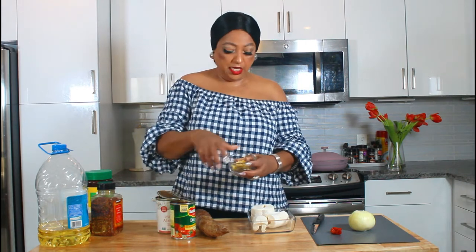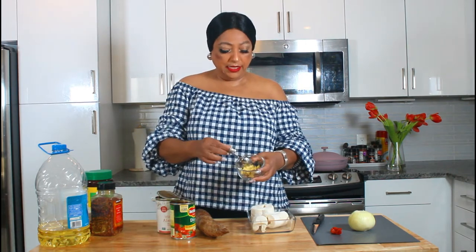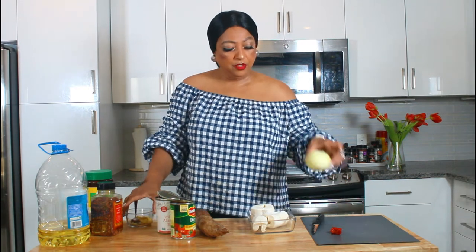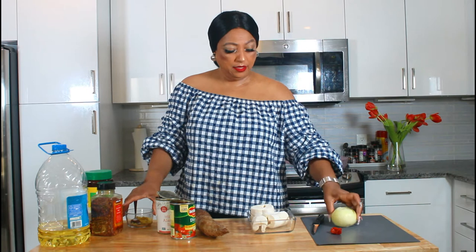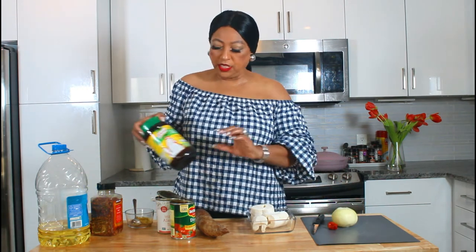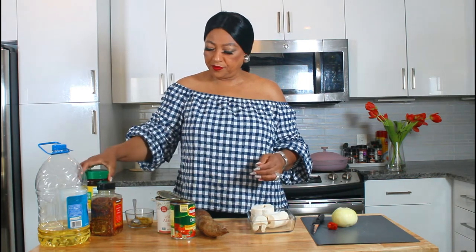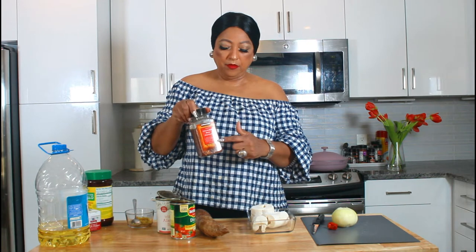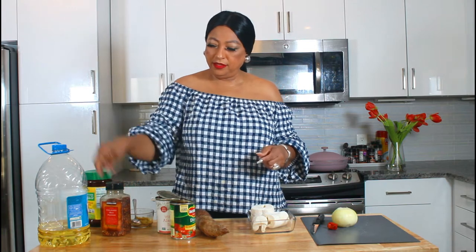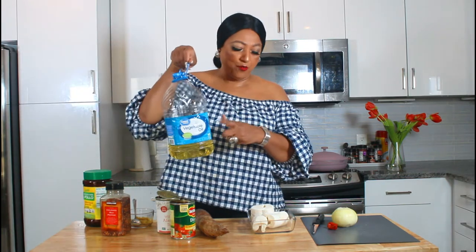I have some ginger and garlic paste that I blended. I have one yellow onion, a habanero pepper. We're going to be using some chicken nori seasoning. I have some crushed red pepper, some black pepper, and some vegetable oil.